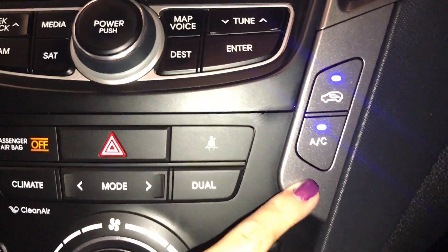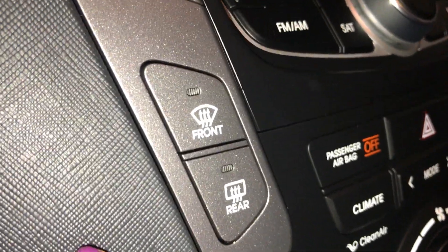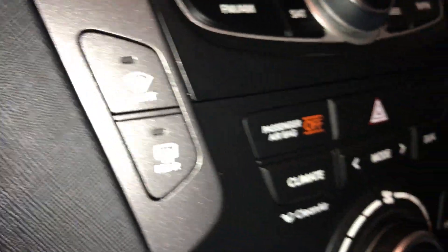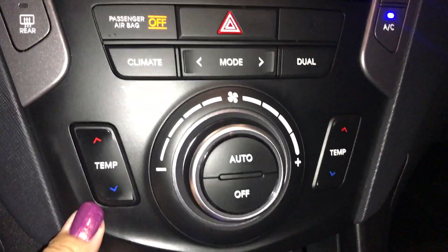Down below is your AC button. On the other side you're going to find your front and rear defrost. It comes with dual climate control, along with fan control and temperature control.